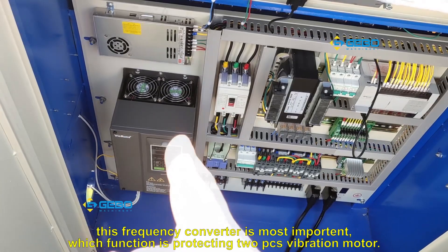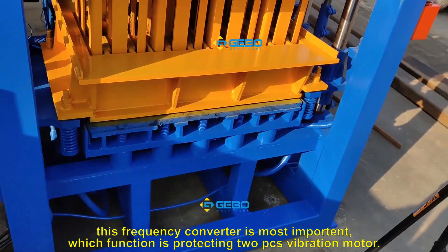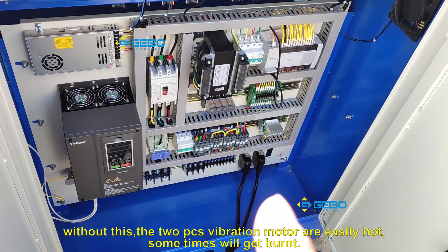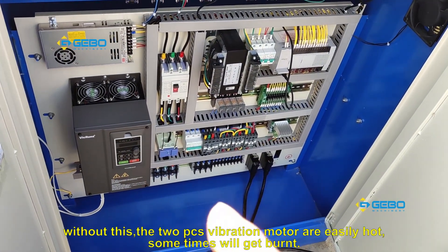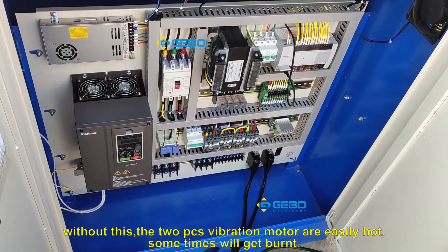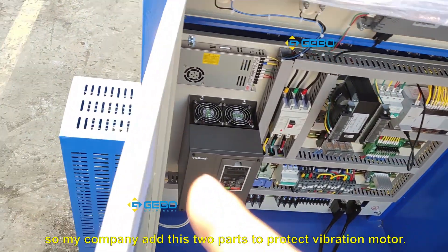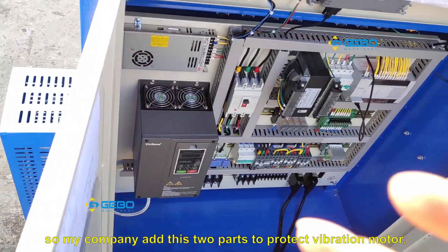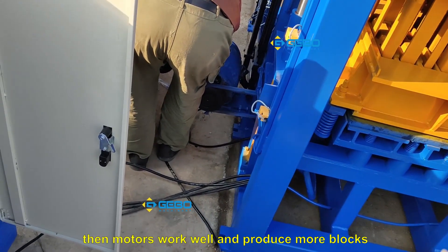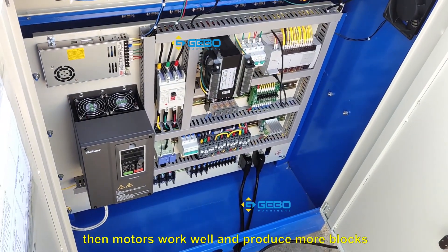This part's function is to protect the two-piece vibration motor. Without this, the two-piece vibration motor will easily overheat and sometimes it will get burned. So our company adds this part, and also this part, to protect the two-piece vibration motor, so our motors can work well and produce more blocks.